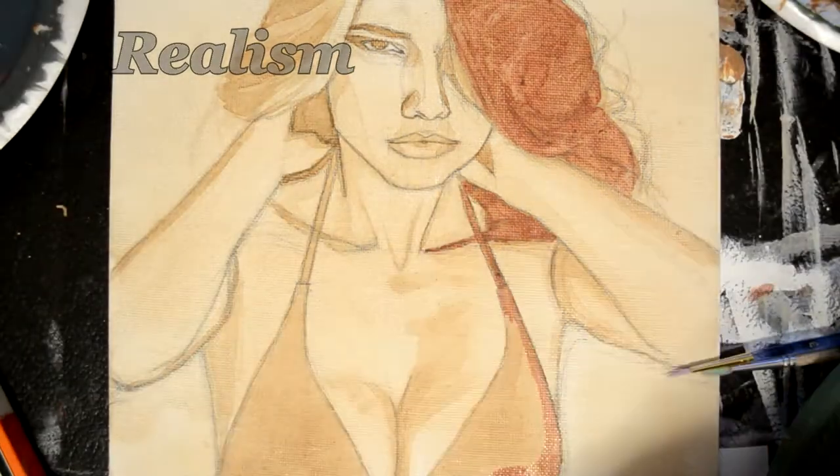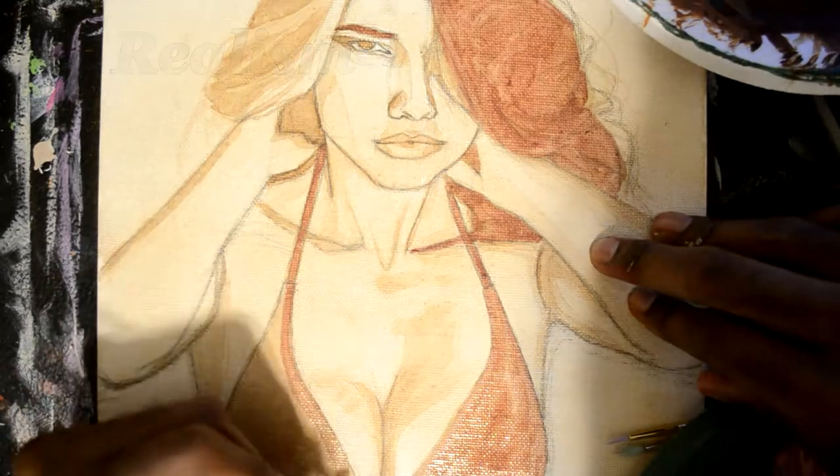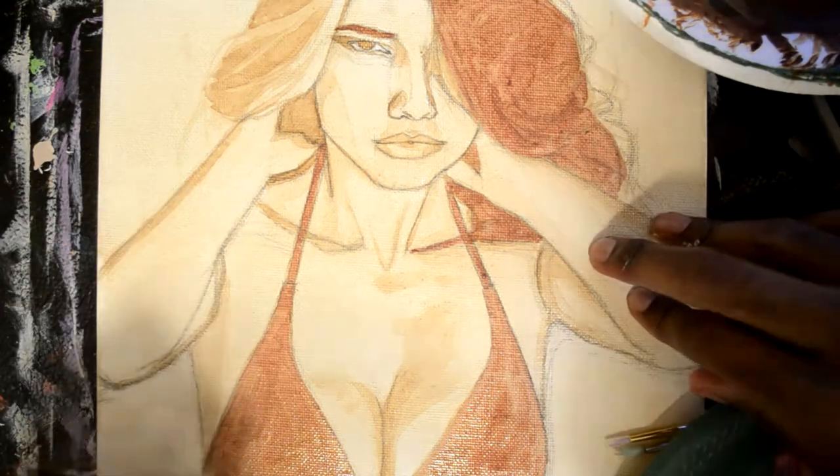We begin by making an underpainting with umber diluted in water. We wash it in and we're ready to start. Let's go.